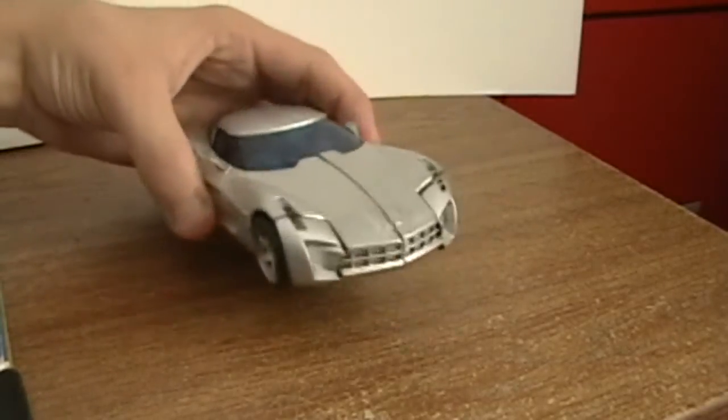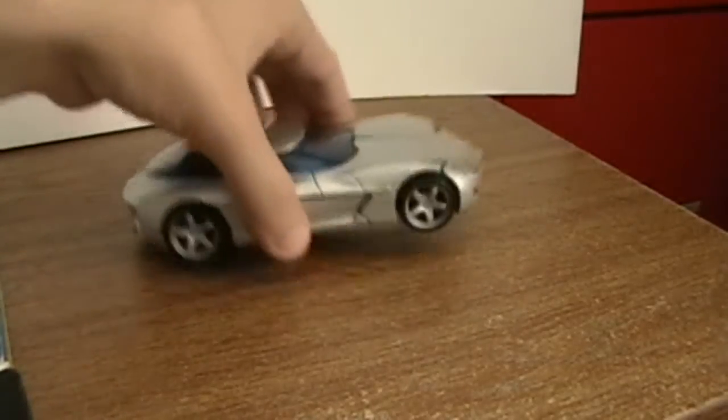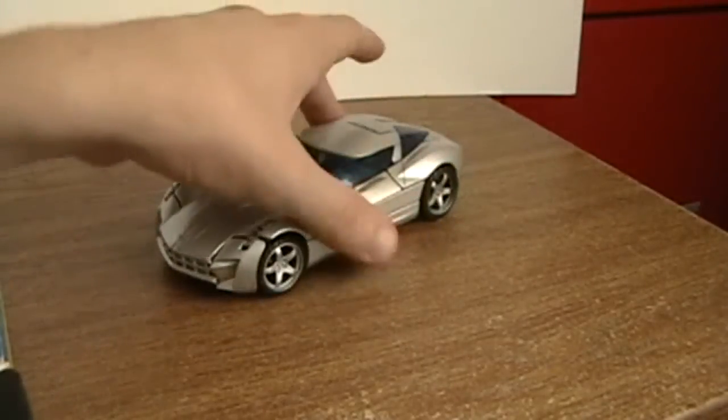Sideswipe is a Corvette Stingray concept car, meaning that it's not even out yet. For some reason, the Transformers movies are full of concept cars for promotional value, I guess.